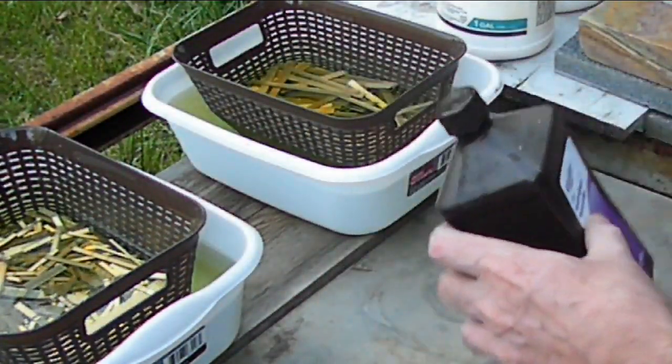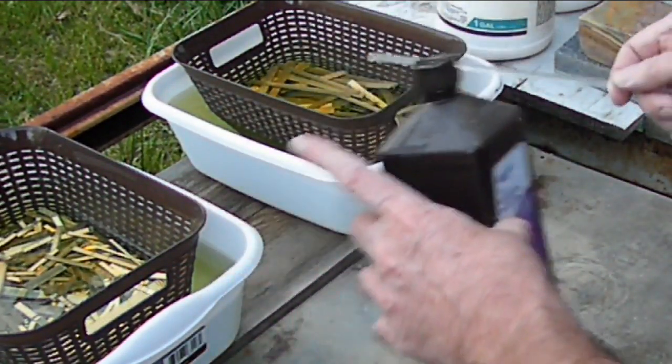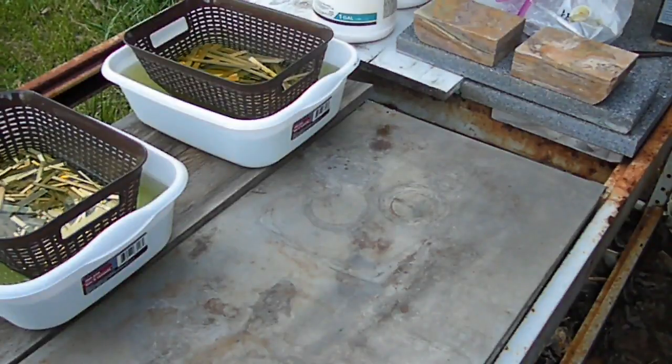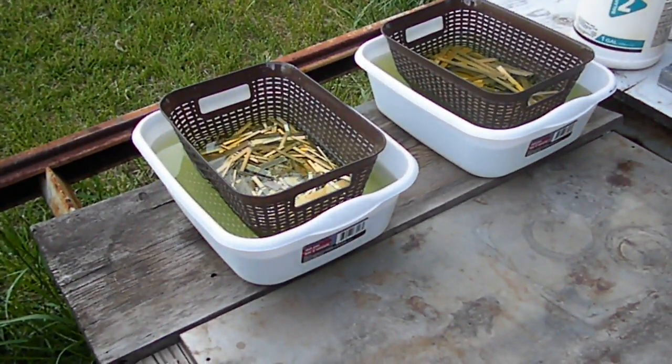That's about another dollar, so we've got about $21 tied up in this just right now. I'm going to try and go through the costs today so you guys understand where the money goes. Now we're going to go to another bit of scrap that I keep that is going to come in real handy right now.